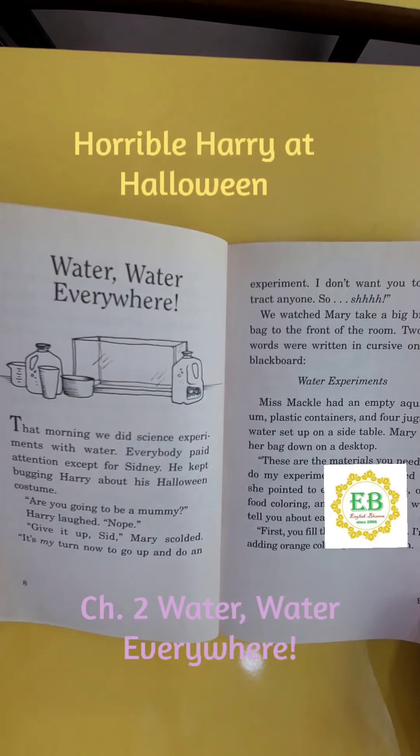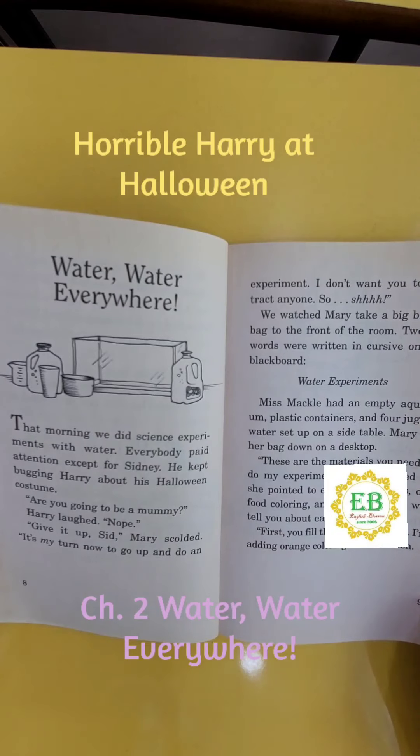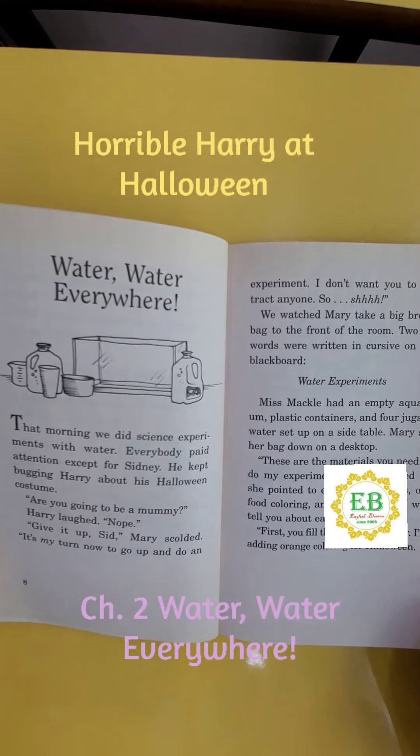"Are you going to be a mummy?" Harry laughed. "Nope." "Give it up, Sid," Mary scolded. "It's my turn now to go up and do an experiment. I don't want you to distract anyone. So, shh."